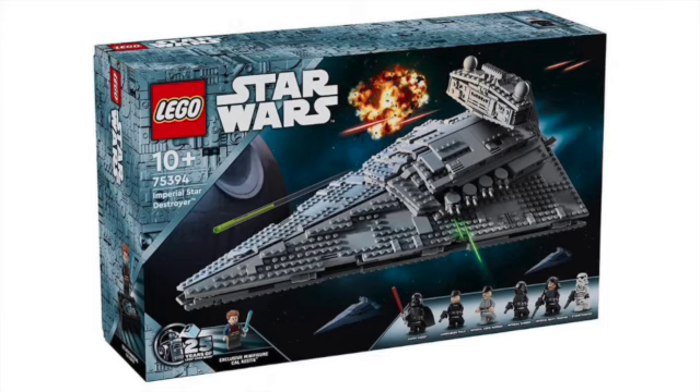It looks incredible. I love the 25th anniversary box art. Cal Kestis is an anniversary minifigure included in this set. You also have the Death Star in the background with two more Imperial Star Destroyers below the ship, and a really cool explosion above. That's just really cool. Let's get a look at the minifigures.